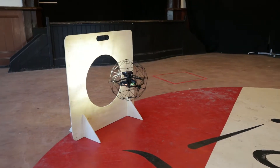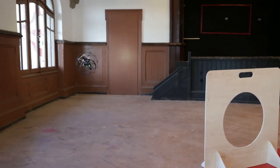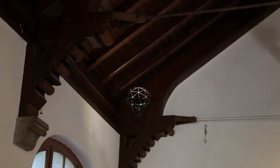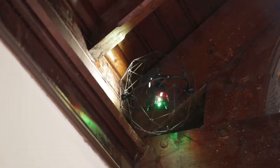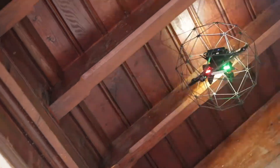Fly the drone and pass through the 55 centimeter hole. Then fly to the ceiling. Inspect each beam following your flight plan to find the four letter markers A, B, C and D.